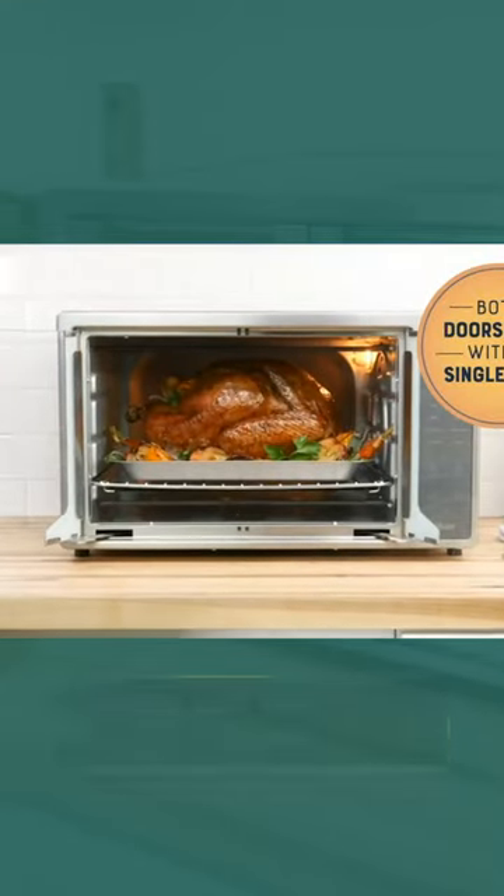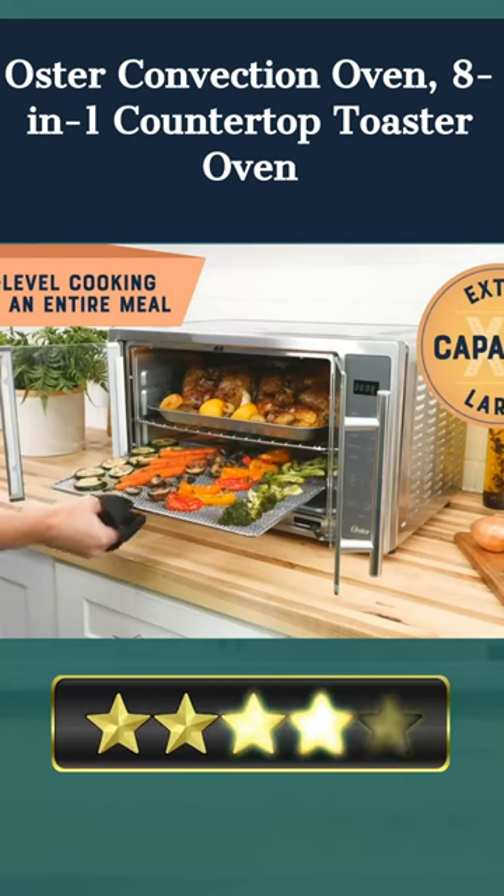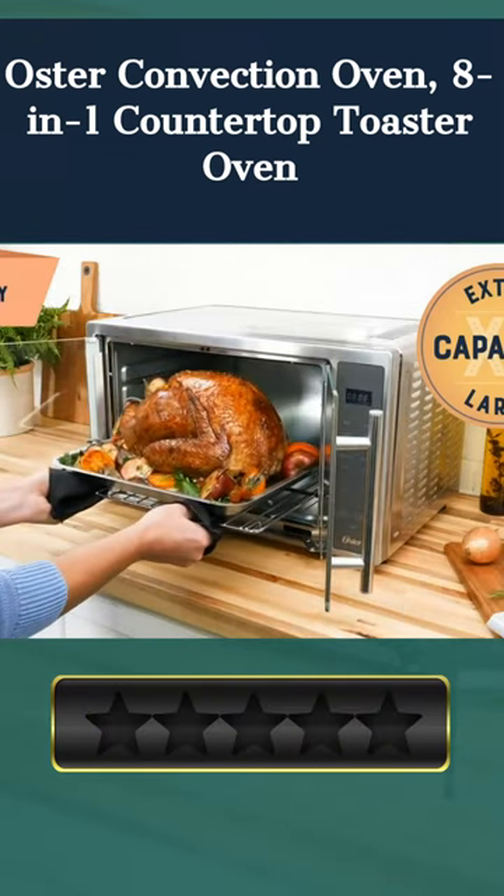Welcome. Our today's pick for best toaster oven for sublimation is the Oster Convection Oven, 8-in-1 Countertop Toaster Oven. Here's a quick review.